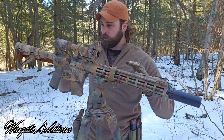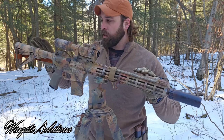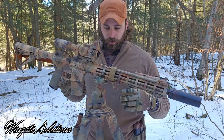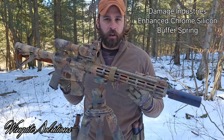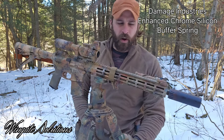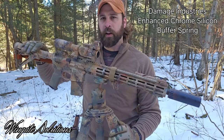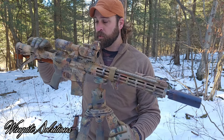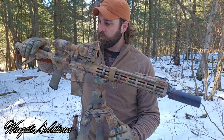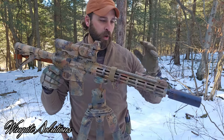I have a Damage Industries buffer spring — it's a chrome silicon or piano-wire style spring with supposedly way more lifespan. They run really smooth and are relatively inexpensive. I run Damage Industries buffer springs in all my rifles and highly recommend them.